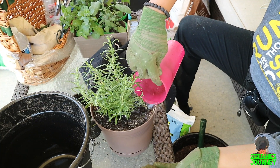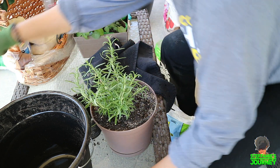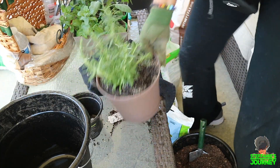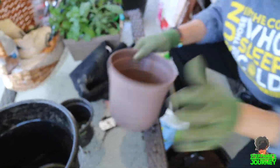I'm gonna repot it — the plants are sitting over there on a grill, so I'm gonna take this over. Next I'm gonna do the mint.